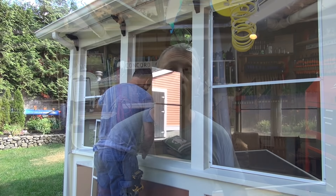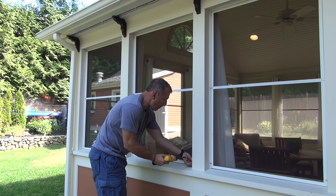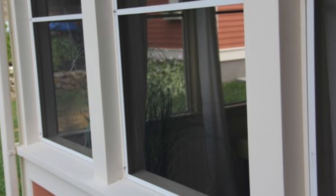Let's talk quickly about screens. There are basically three types. The most popular is fiberglass — it's flexible, it's cheap, people love it because it's easy to install. And if you make a mistake, you can pull the spline out, reposition, and redo it. It doesn't have a memory like aluminum does.